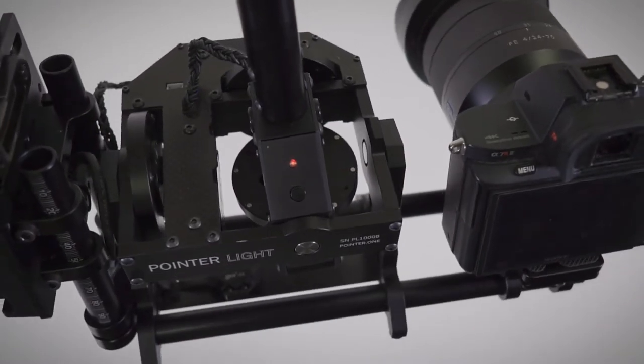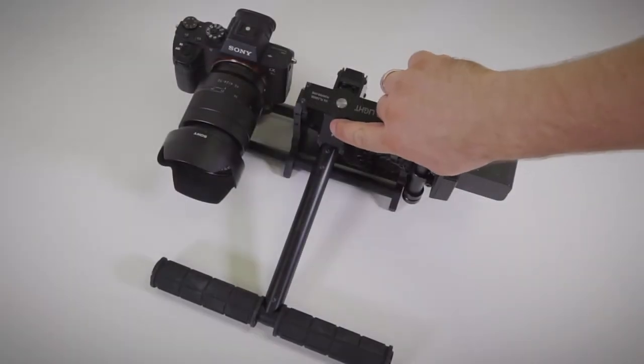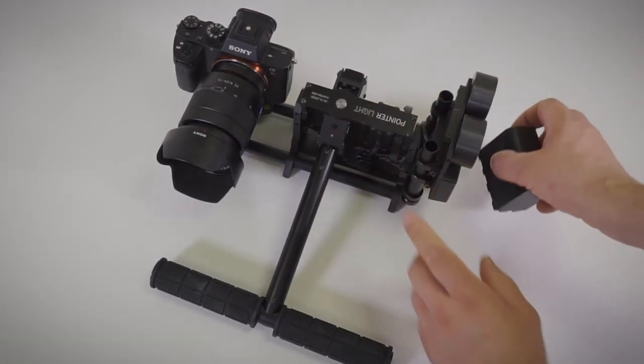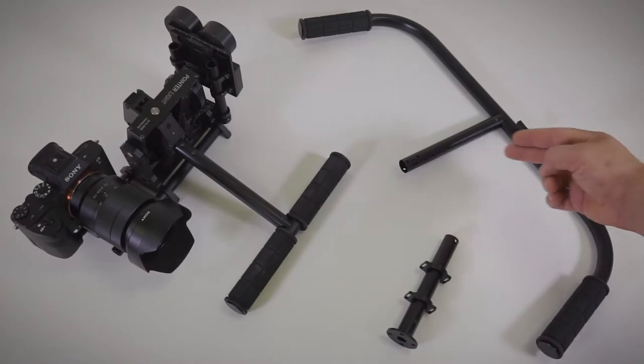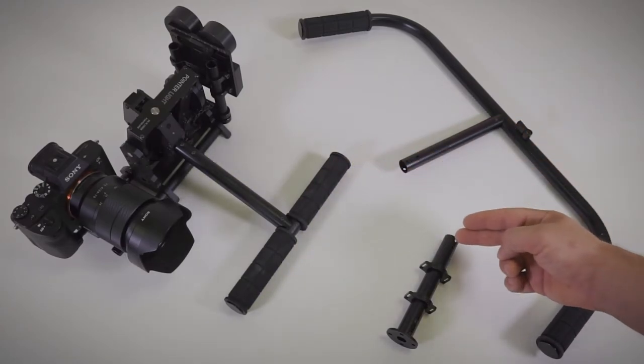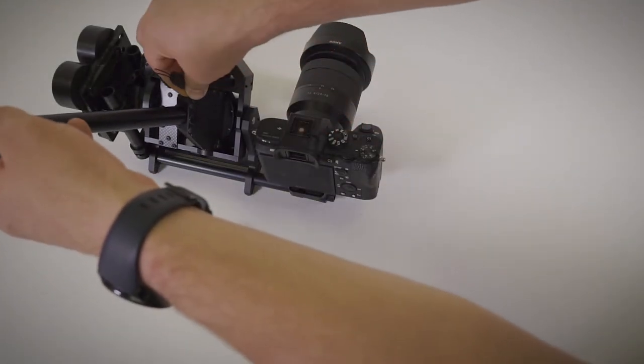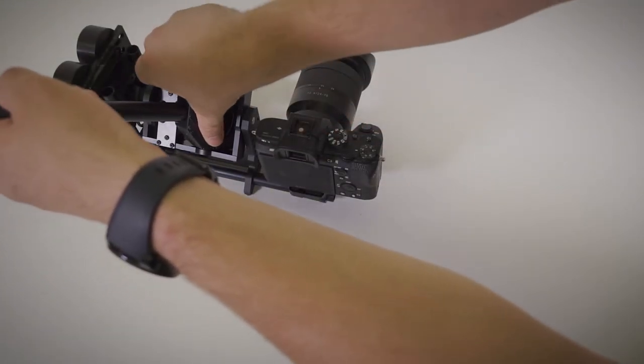Red color of the indicator means low battery voltage. To turn the gimbal off, press the key shortly and one more time for three seconds. Remove the battery before transportation. You can choose a U-handle or T-handle for shaky conditions. A mount for a drone is also included. To use the pointer light as a remote head, you must attach a receiver with an SBUS port.